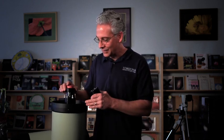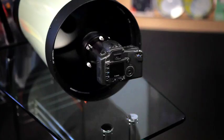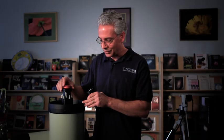Hi, Dean here with Starrizona, and we're introducing the Hyperstar system. This is probably becoming more common knowledge about a Hyperstar mounting a camera at the front of a Schmidt-Cassegrain telescope. Now, probably one of our most common questions is how safe is it to put a camera up on the corrector plate, which is a piece of glass.